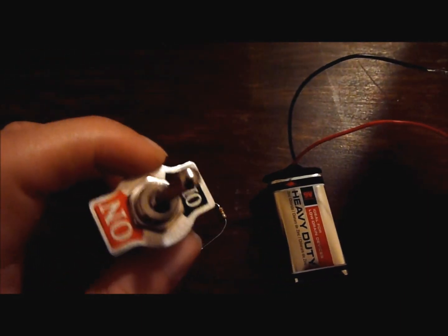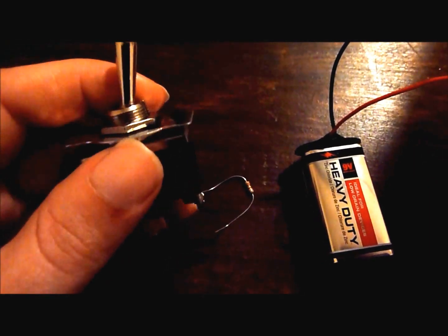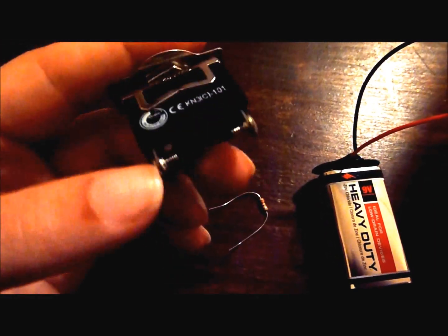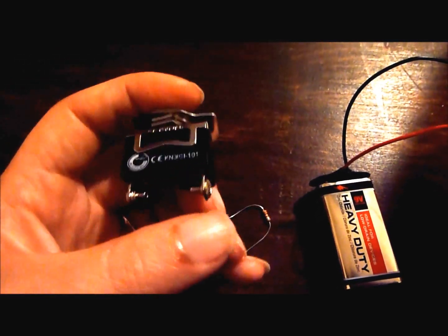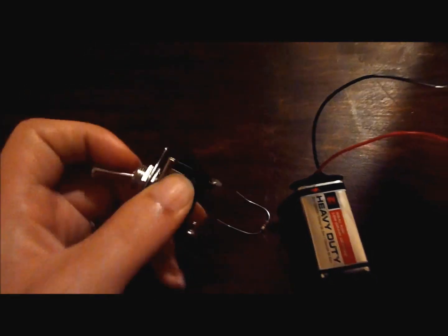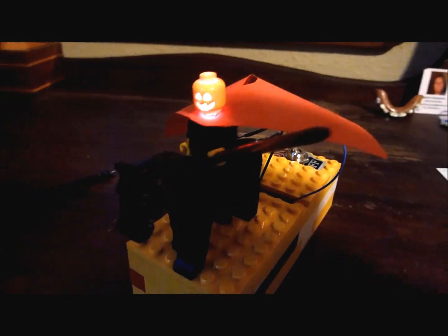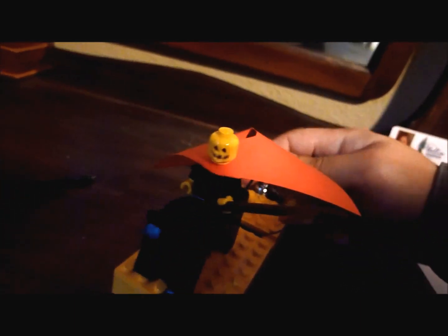As an added touch — not necessary — I added a switch so that it's not always connected to the battery. If you do add a switch, you'll want to get a single pole, single throw switch, which means when it's in the off position the two terminals are unconnected, and when it's in the on position they're shorted to connect the circuit. After I soldered everything together, I put it inside of this little Lego base to make everything cleaner and keep with the Lego theme. And I've got my switch right here. And that's it.